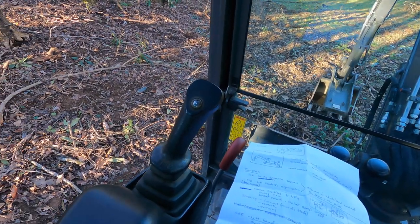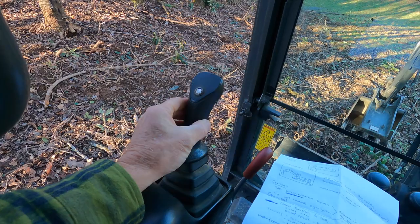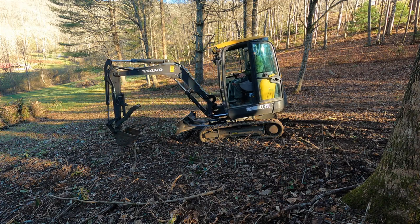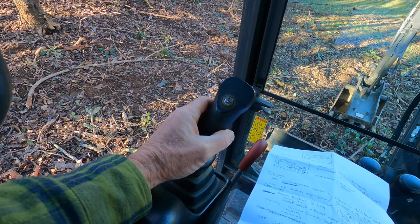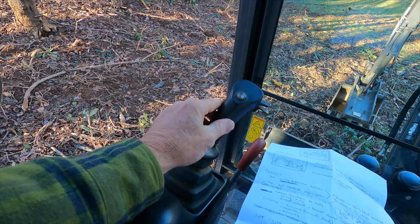Now sticking with the SAE, let's talk about the left hand. This swings it left and right, just like in the other pattern. But what's different is that the stick goes in when you pull back and the stick goes out when you push forward.